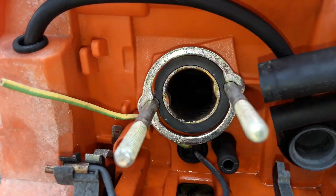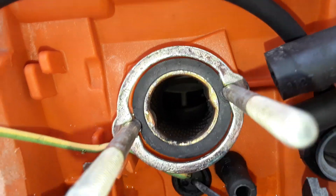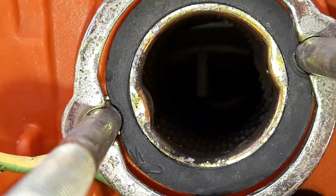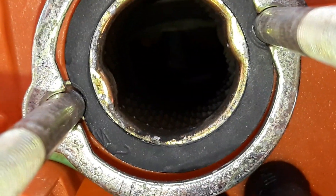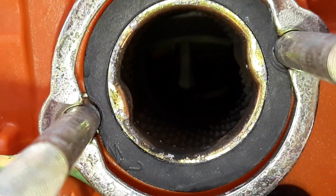I don't know if you can see it there. Oh yeah, now you can see it - let me open it a little more. Perfect, yeah, see it there. But it doesn't have that much compression. I think something's wrong with the ring, if you ask me. I'm not sure.